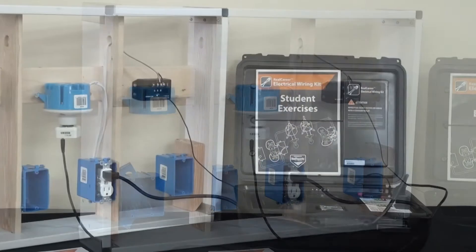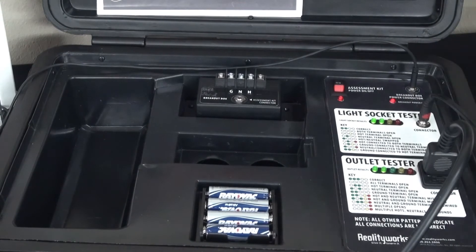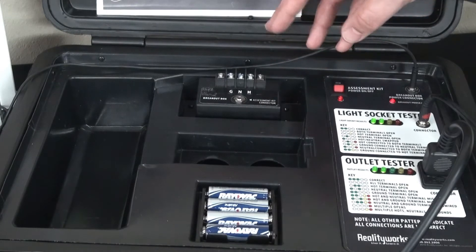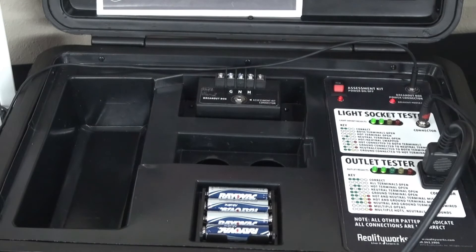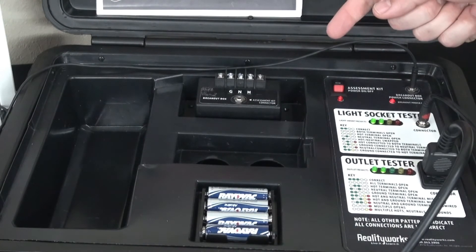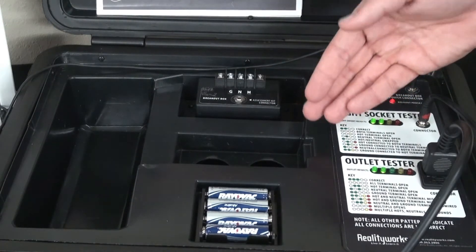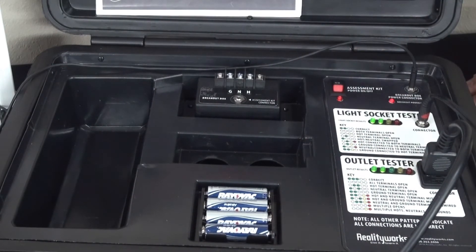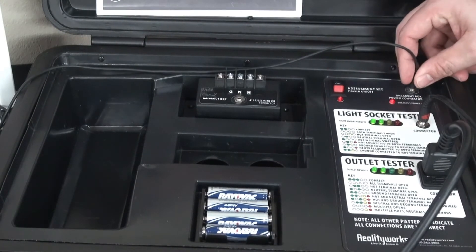Now let's go over to the assessment kit. The assessment kit has an area for your wiring. You also have a breakout box here, which you can use for the wall panel, but it's also useful if you have a shed or some sort of other project that you want to do wiring outside of our demo panel. We also have a place for our light sockets, which are being used right now. It's all powered by AA batteries, and you have an on/off switch — the breakout box is your power connector.